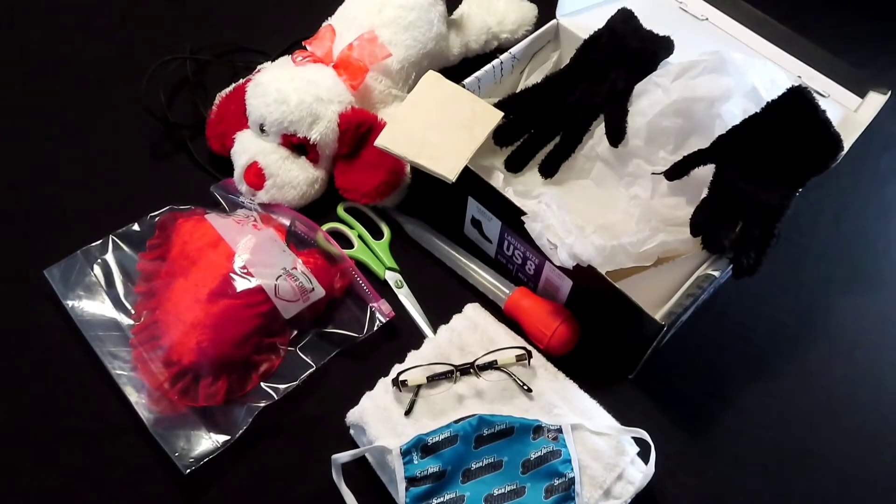I put together these props to help you understand what equipment you might need in lieu of the actual pre-hospital childbirth mannequin and OB kit. Look around your house. Perhaps you could put together your own kit so that you can practice while watching the pre-hospital childbirth video.